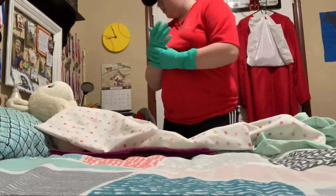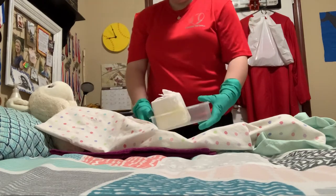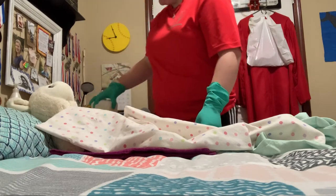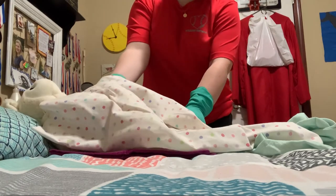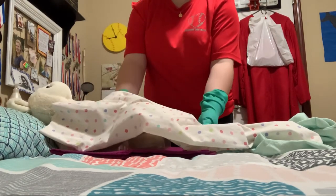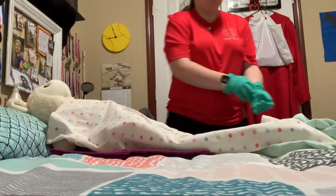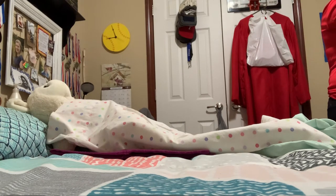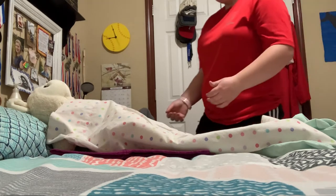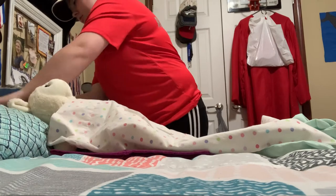Next I'll grab the bedpan. Again, I'm going to have you push up on your hips and I'll place this underneath you. One, two, three. All right, is that comfortable? I'm going to now remove my gloves. I'm going to raise the head of your bed — you may need to adjust the bedpan as you go.